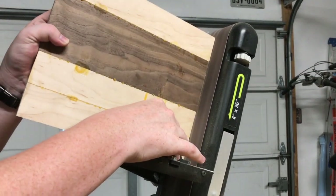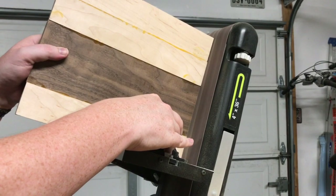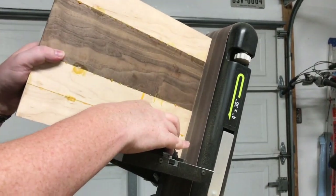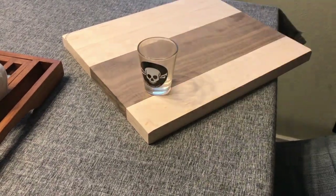I didn't film the belt sanding on the face, but needless to say it really knocked down all the high spots and made everything uniform. Here it is — nice and smooth.